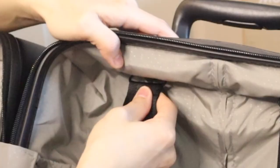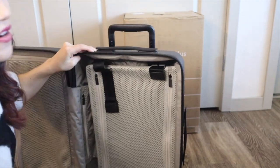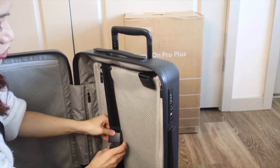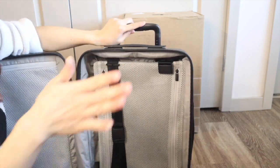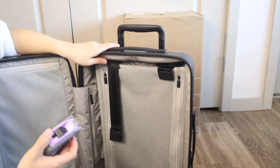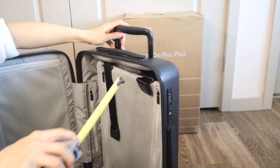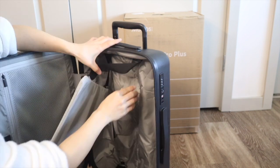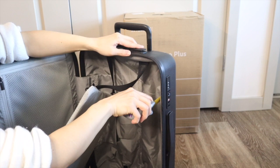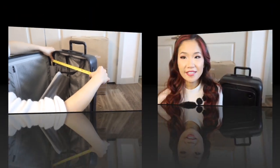The compression system is very secure — it's actually screwed with a metal part onto the polycarbonate hard part of the luggage. I'm pulling very hard and I don't think this is going to break. So if you wanted to stuff your luggage you can definitely pull and tug and really compress it without worrying about these breaking. For measurements on the telescoping handle side: it's about four and three-quarter inches deep, and the width and height should be the same as the other side.